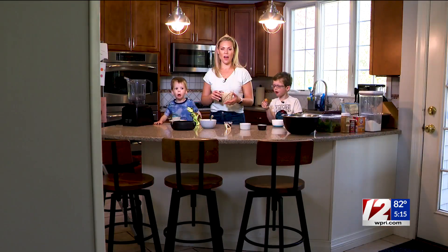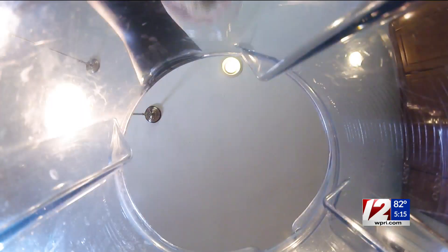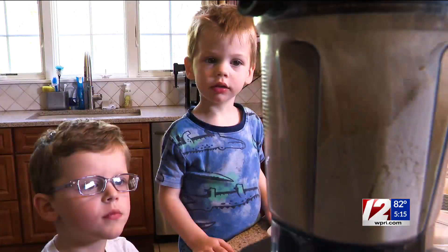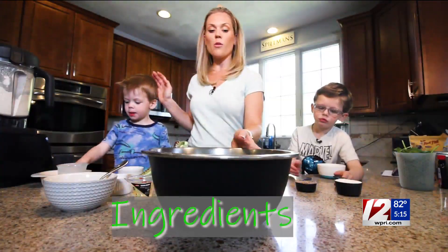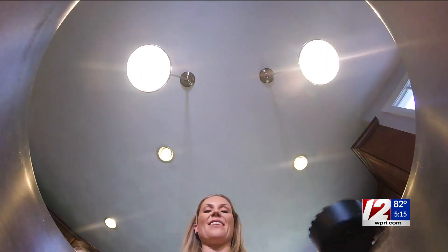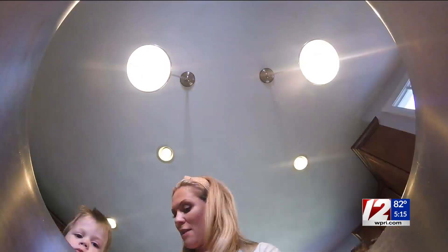Instead of traditional flour, this recipe actually uses old-fashioned rolled oats. You put them in a blender and that makes the flour. So now we're going to combine all the dry ingredients. There's our oats. Now we're going to add in our ground flaxseed, cinnamon, salt, baking soda, and baking powder.